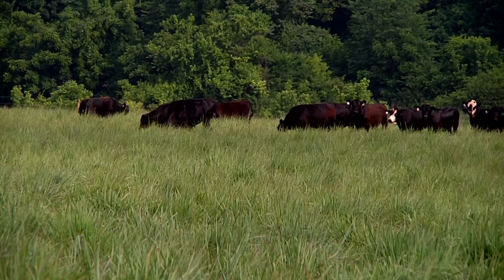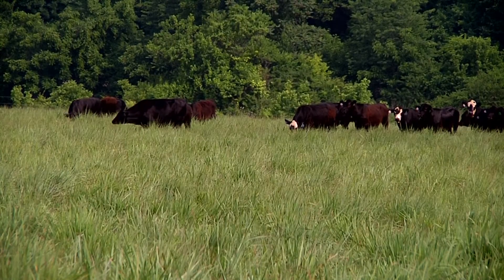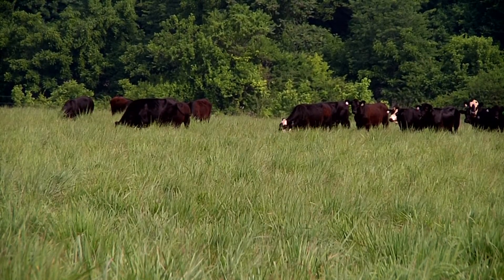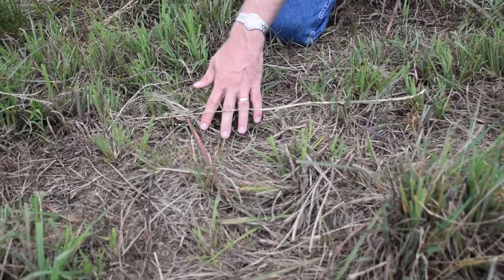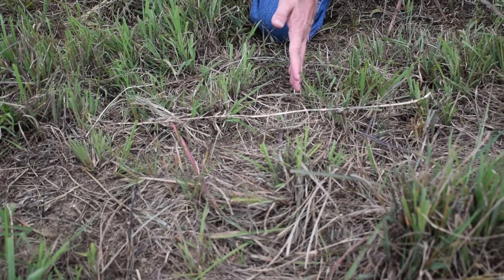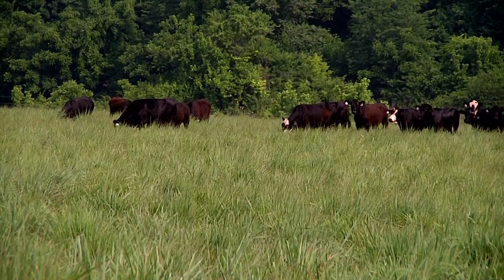Vigorous stands with thick canopies minimize weed pressure in native grass pastures, and the key to keeping good canopies — just like with any other pasture grass — is good grazing management. With natives we often stress a minimum canopy height of about 14 inches. This is important for these tall-growing species because it maintains energy reserves, plant vigor, and root vigor. Tall canopies also provide shade that minimizes the opportunity for weeds to get started. When we have shorter canopies it opens a window for weeds to get established. So the key to avoiding weed problems is good grazing management.